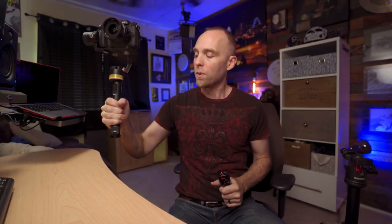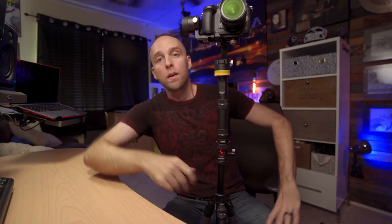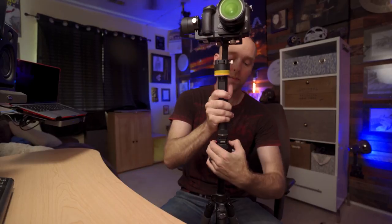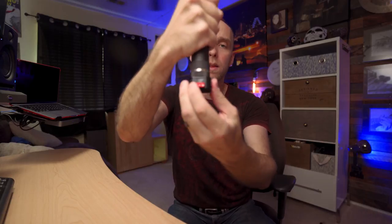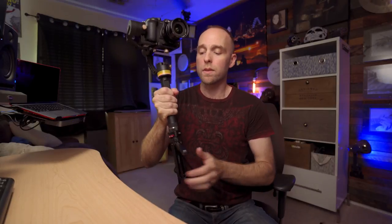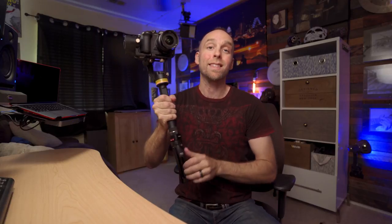It would allow me to quickly take the gimbal and put it on a regular tripod. Let me do that real quick — regular tripod with an Arca Swiss receiver plate. Assuming I had a second one, pop the gimbal plate off, pop the gimbal onto the tripod, and we're good to go. So far it's been a very secure hold; I don't feel like it's going anywhere. With the lock engaged, it's secure, quick, and easy.